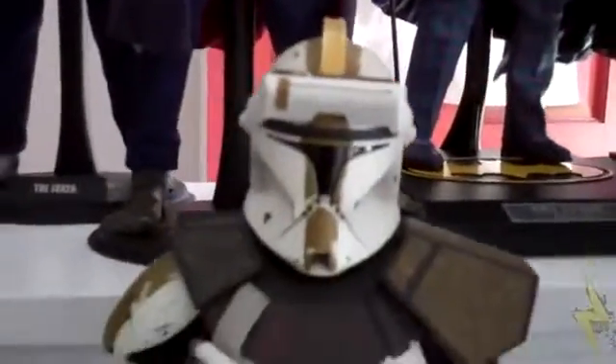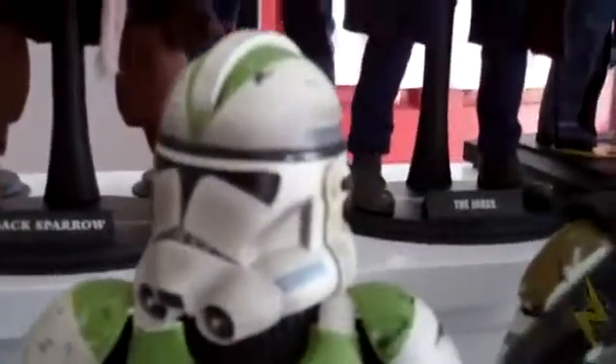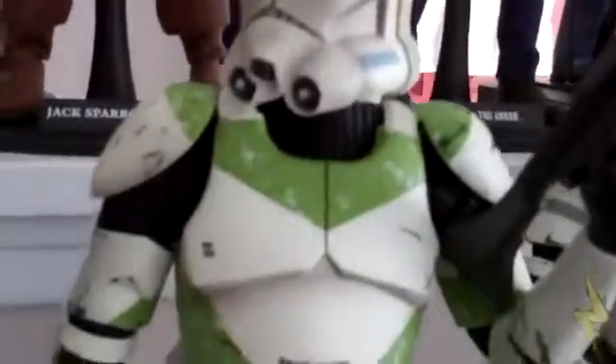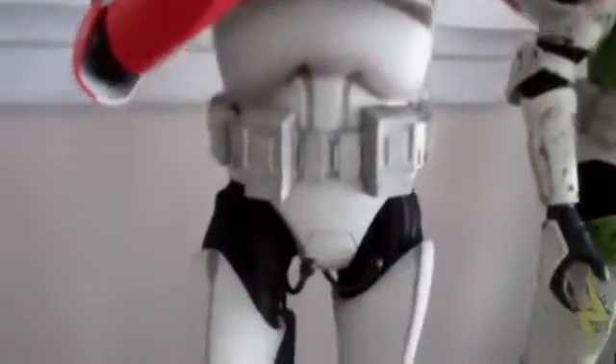Right here we have Commander Bly — I can never remember his name; he's a clone trooper. I really liked his little shoulder pads and little cape with the two pistols, so I ended up getting him. Then right here is a 442nd Siege Battalion trooper — that's what it says on the box. I got him because green is my favorite color and I wanted a green clone trooper. He comes with his big blaster — he's like a sniper. And then right here we have a Republic Clone Commander, nice and detailed.